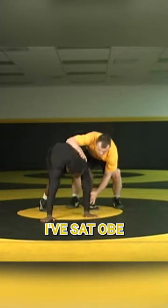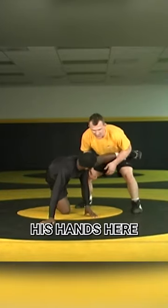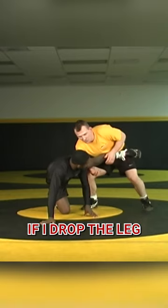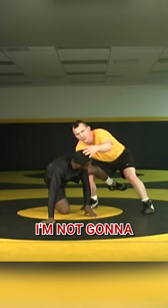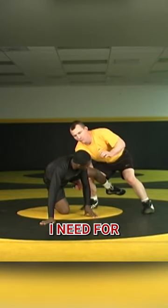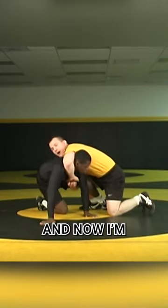From that shoulder roll position, I've sat Obi to the mat and I've got his hands here. Now, from this position, if I drop the leg and I attempt to chase my hands, I'm not going to buckle his body into the position I need for a cradle. That means going here and now I'm doing this.